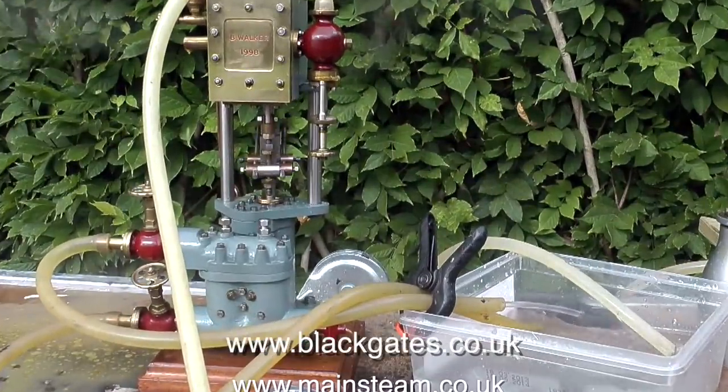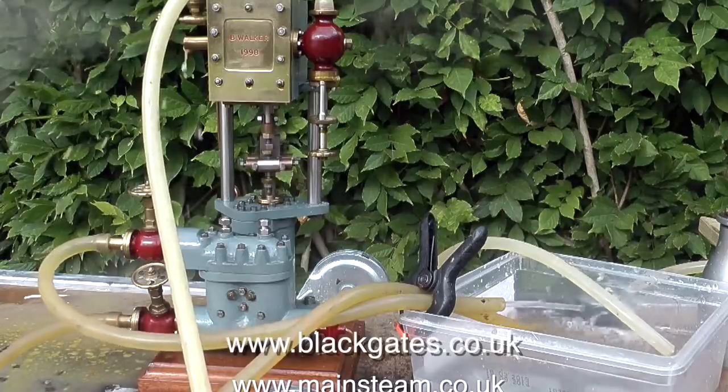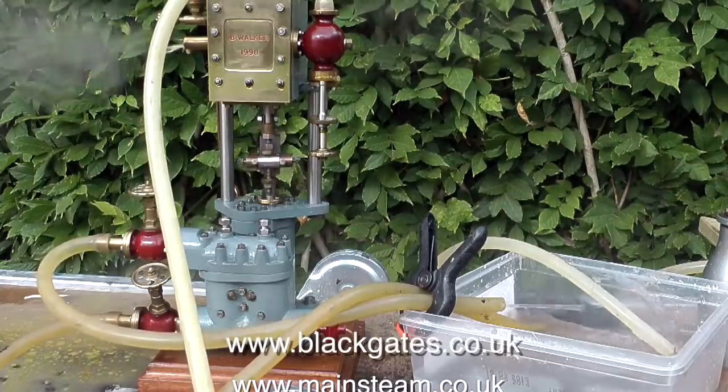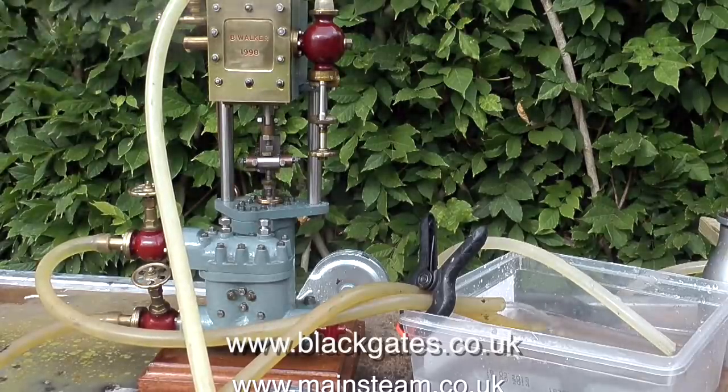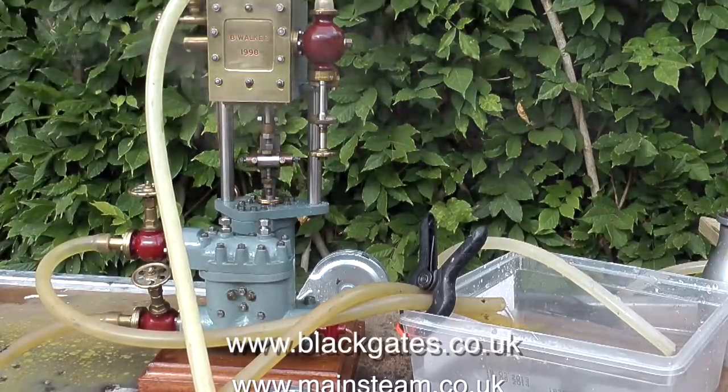Over the last few years I've owned quite a few Southworth pumps, and this one was built by a friend of mine, the late Bernard Walker. Bernard was an excellent model engineer, and he lived into his mid-80s and was still engineering almost to the end.